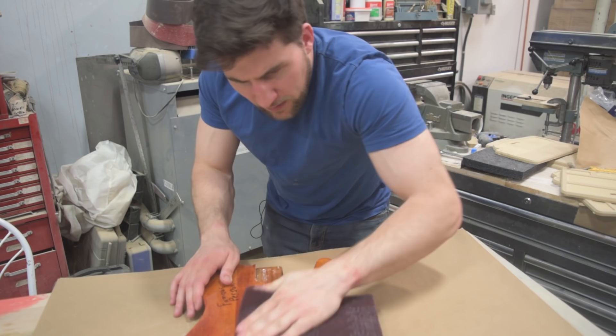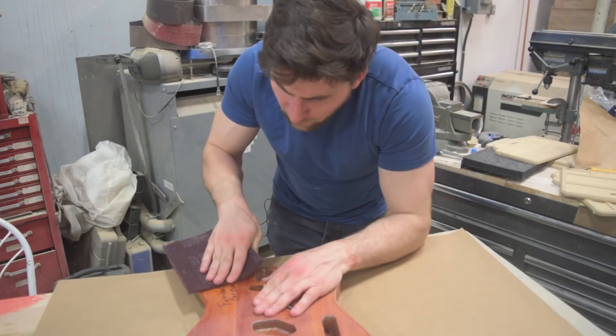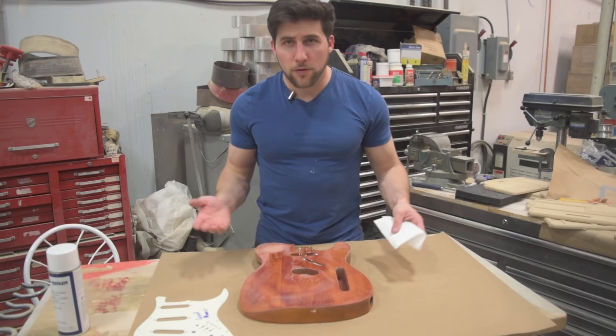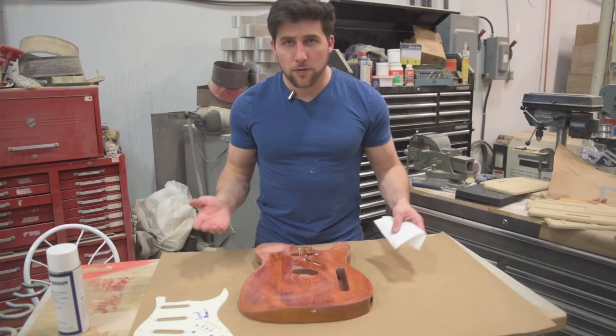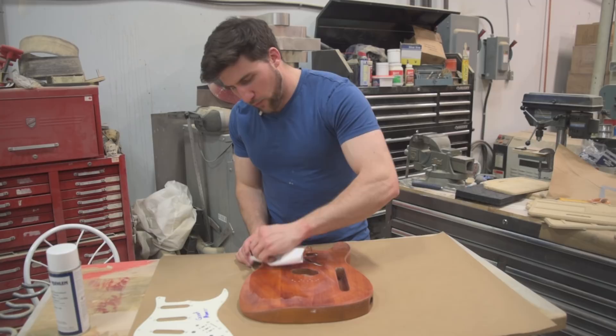Go ahead and sand real close, nice and close to the signature. Next step is to clean these — we can't be painting right over the dust we've just sanded off. So go ahead and get your wax and grease remover and clean right up to the edge where you sanded.